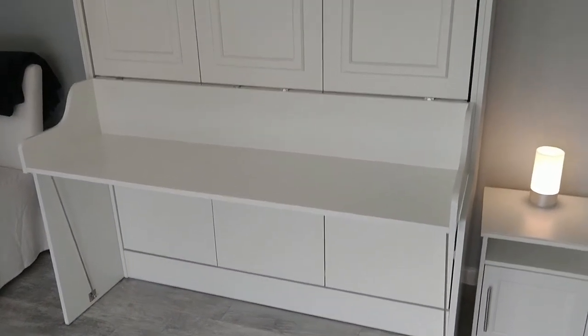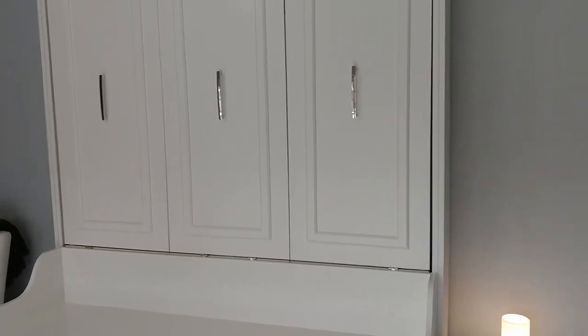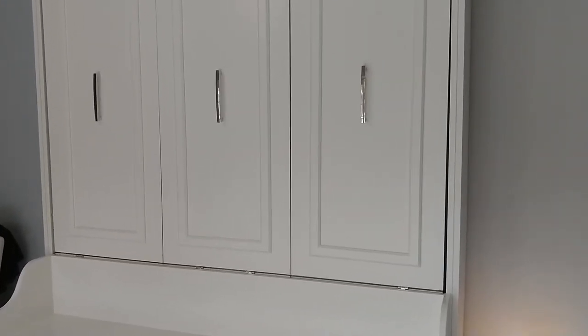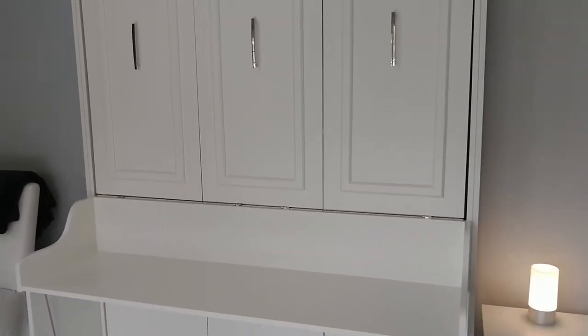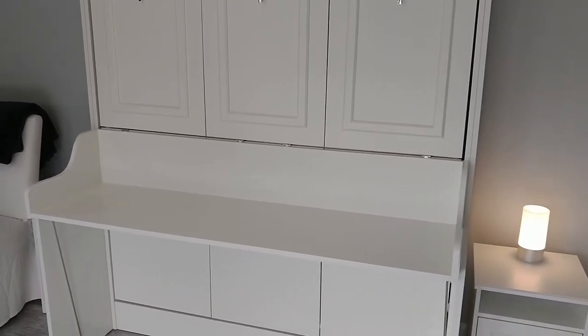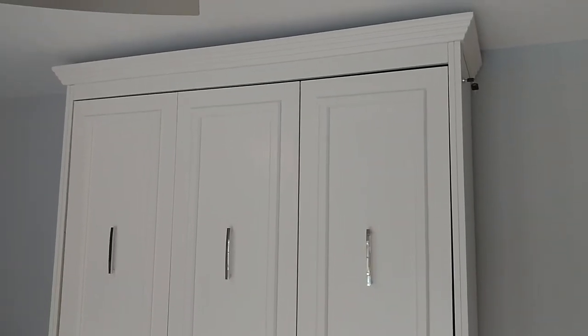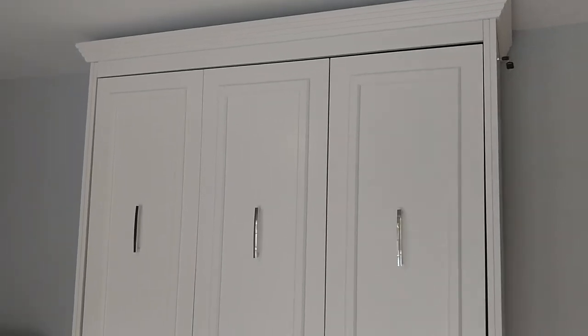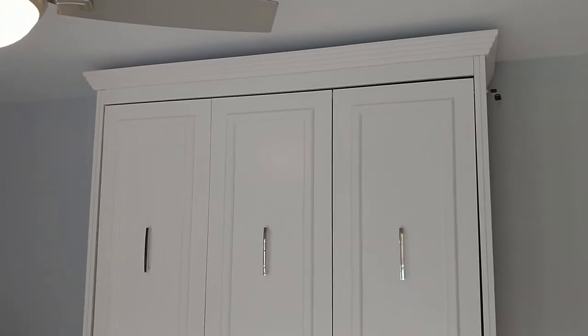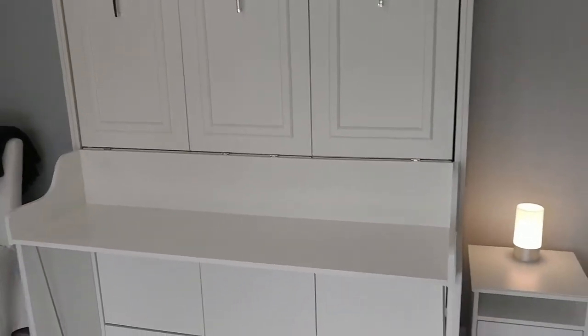Overall, I feel like this is a very well-made, sturdy bed. The material finish is very solid and smooth, with great hardware, overall build quality, and functionality. This thing is very sturdy, and the short version is I'd recommend it to friends and I'd probably buy it again if I needed another wall bed like this.